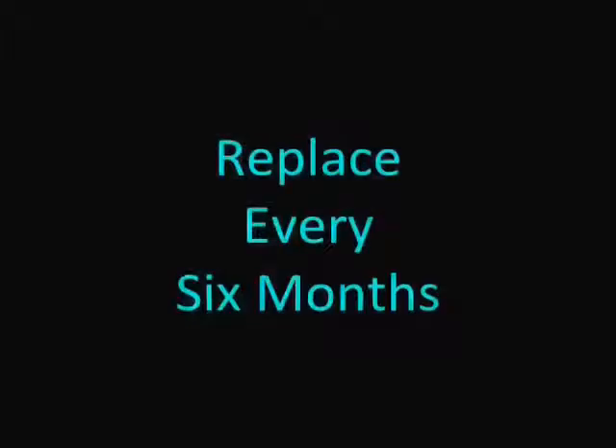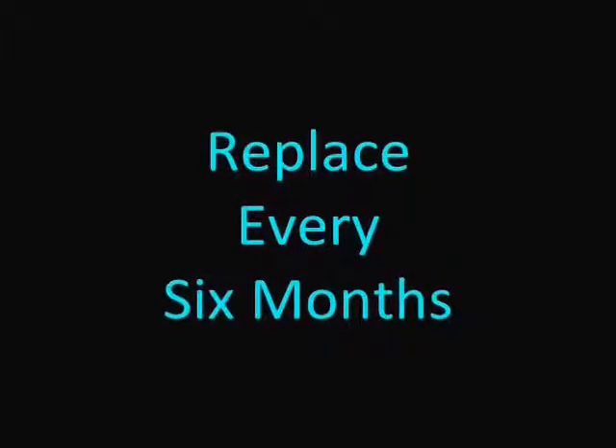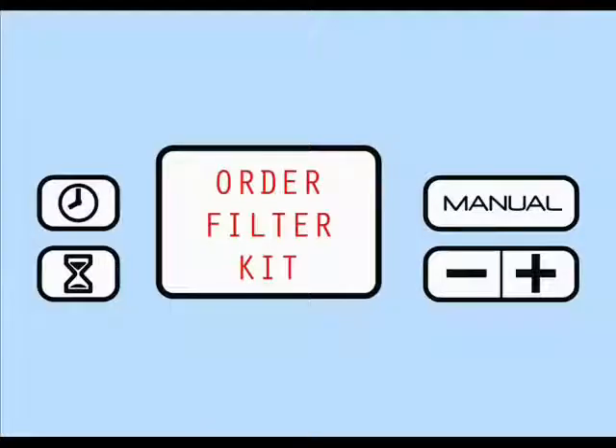We recommend regular replacement of the check valve assembly at 6 month intervals. To assist you in this, your display screen will flash reminders to make this replacement when that time has arrived.